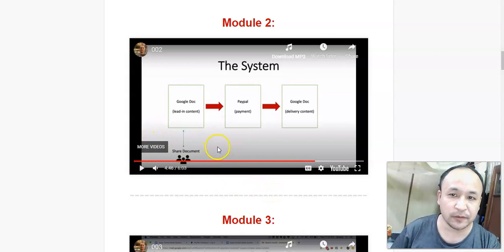In a nutshell, this Super Simple Sales System is all about using a Google document. He's going to show you how to write a sales letter that people will love to read and buy from. He's going to show you how to provide value, how to write this sales letter inside a Google document, and how to integrate that Google document with PayPal to make sales and deliver your content.